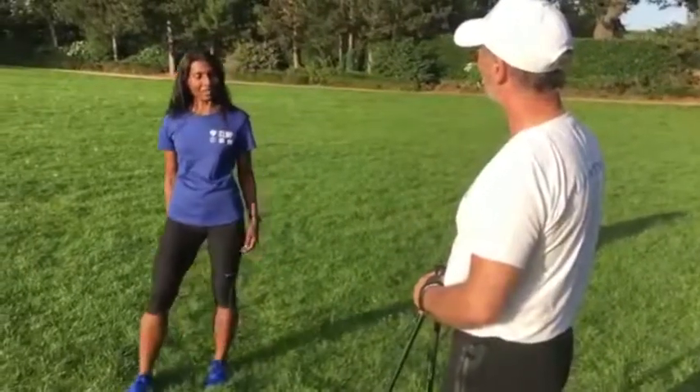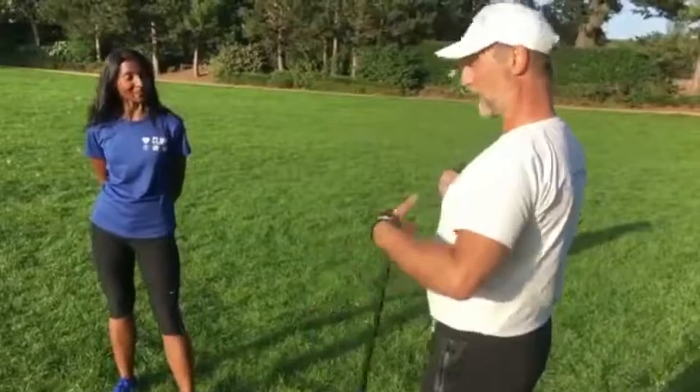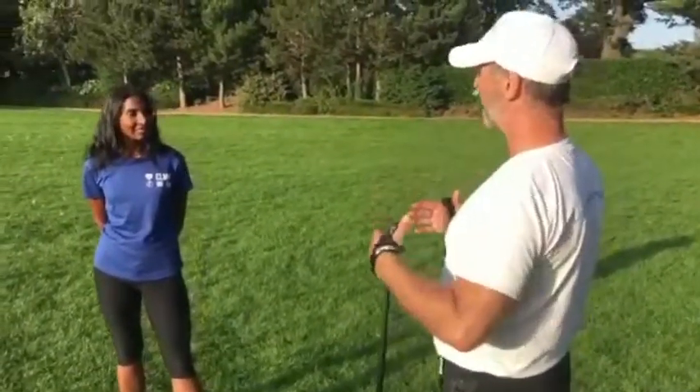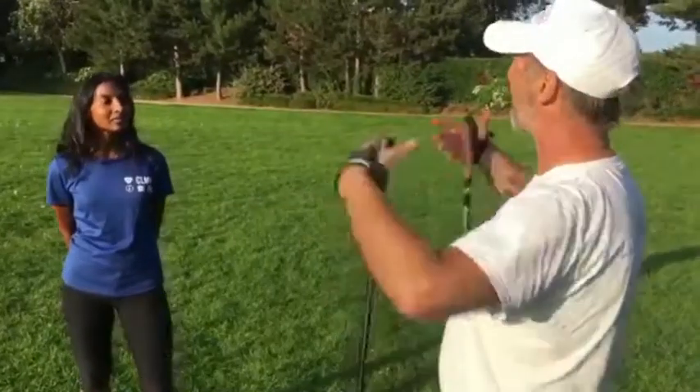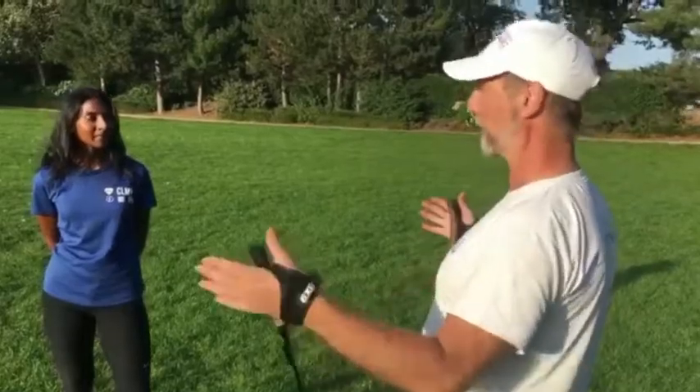This video is part of a series on Nordic walking where we explore various topics, including how to prepare for your exercise, the basic principles of the walk, accessibility, and how to claim your free taster session.